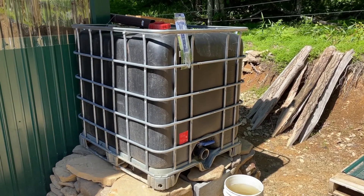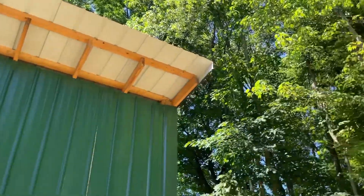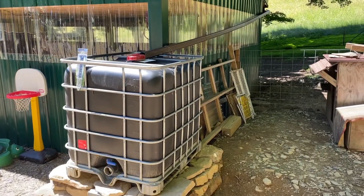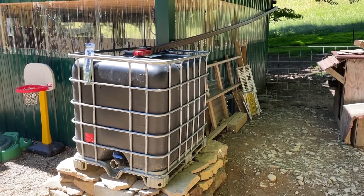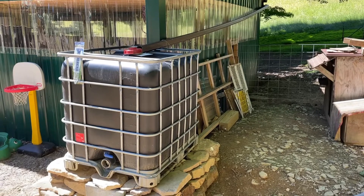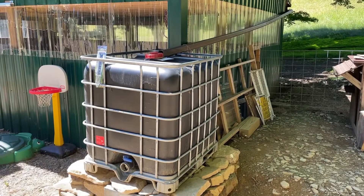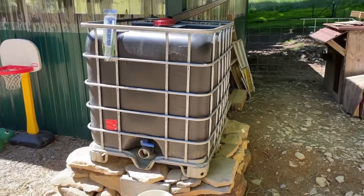This tank is 250 to 300 gallons and it takes just one rainstorm to fill it up. We're using the barn roof which is 30 feet long and 24 feet wide. One inch of rain — not even a full inch, like 0.7 inches — fills up this tank. For your own reference, a 10 by 10 foot roof with one inch of rain will give you approximately 60 gallons of water, so you can size your tank based on your available roof space.